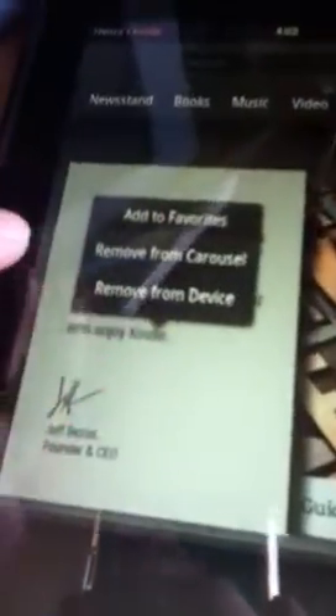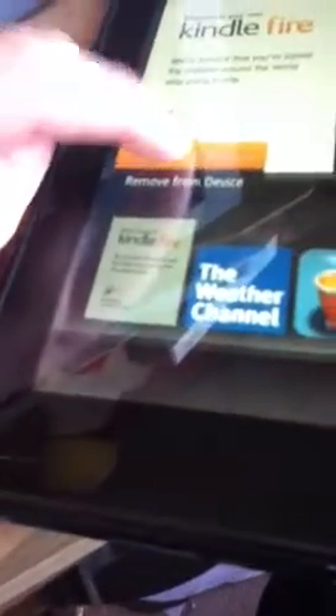You push and hold the app and it'll say: add to favorites, remove from the carousel, or remove from the device. So I'm gonna add it to favorites — and now it's on my favorites. Now I'll remove it from my favorites by pushing and holding it and selecting remove from favorites.